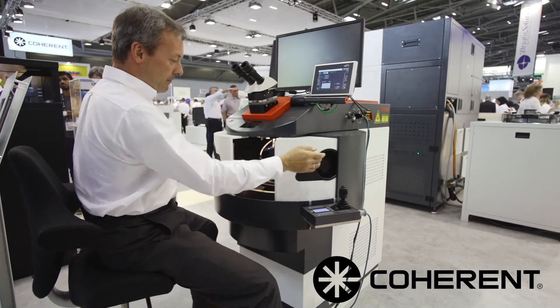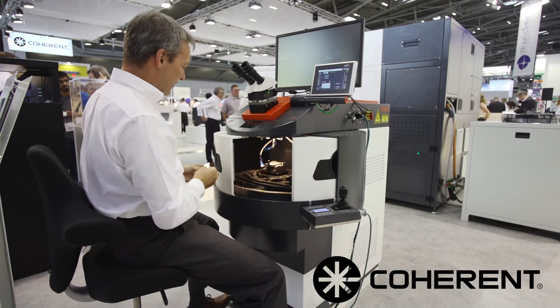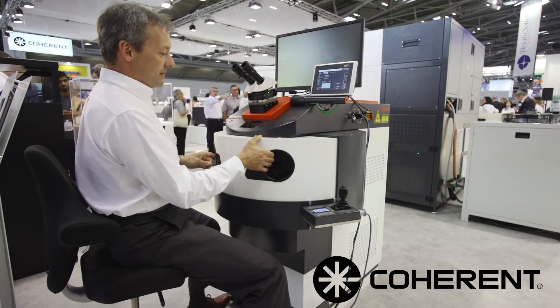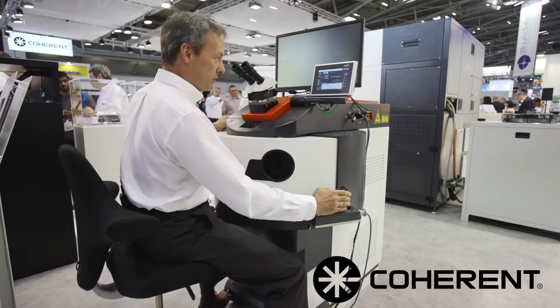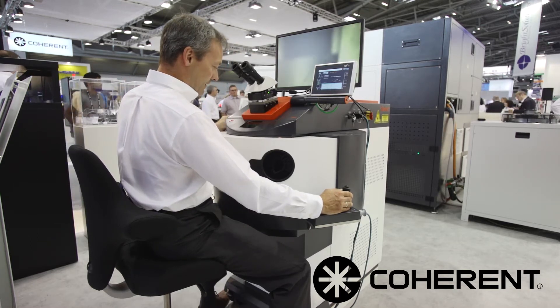Additionally, I've prepared some semi-automated welding. We have the workpiece clamped here and it's been taught in previously. We can simply run this with a joystick by activating the replay mode and putting the workpiece into position.